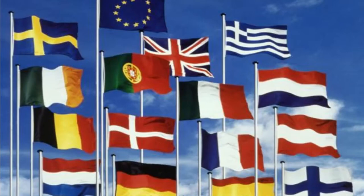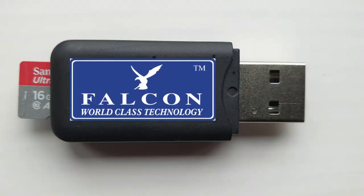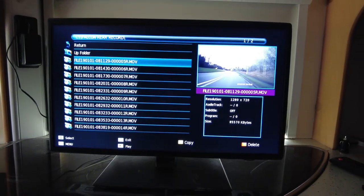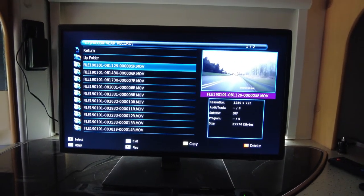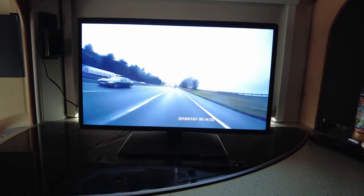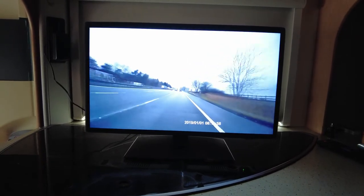In case you are in foreign parts and the police do not understand your events, in the kit you also have an SD to USB device. This will allow you to view the incident on your TV by inserting the USB into the TV and pressing play. A picture paints a thousand words and a video can speak any language.